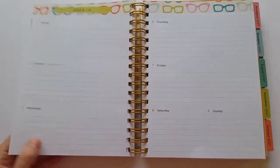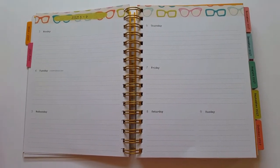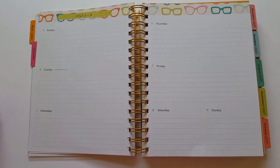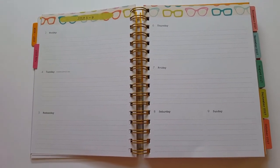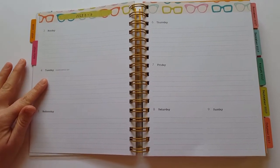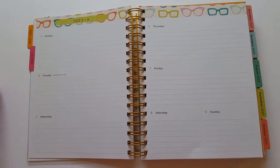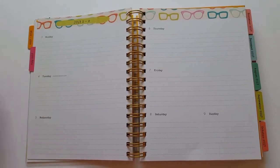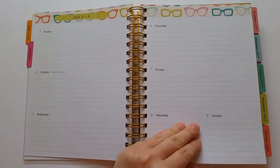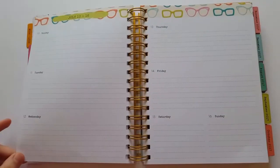Each week has a place where you can write a more detailed description of what's happening each day or things you need to remember. If you take your planner to a church service, this is a great place to write down when people in your church are having surgery, things you need to send a card for, or people you need to pray for each day of the week. Then it goes through each week of the month.